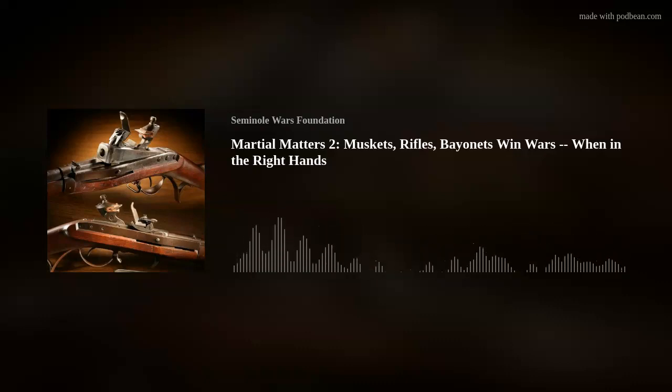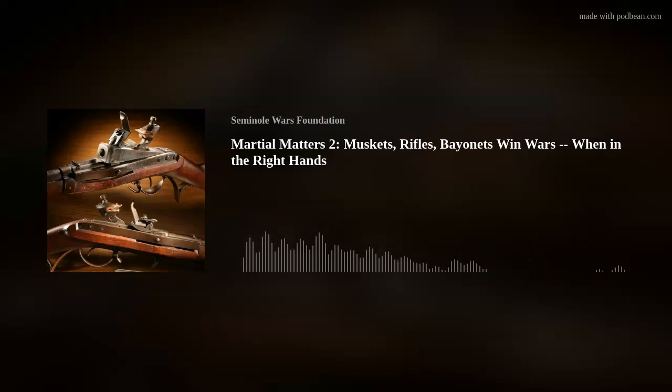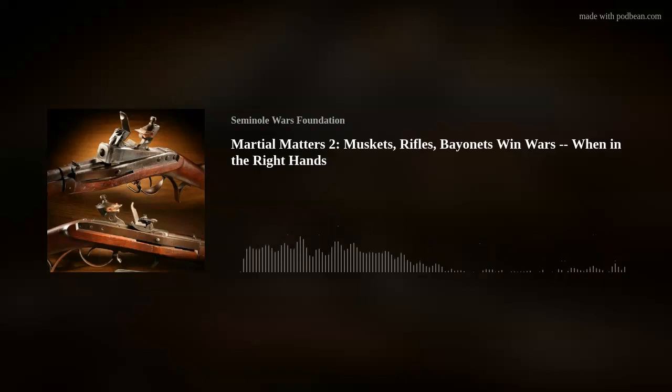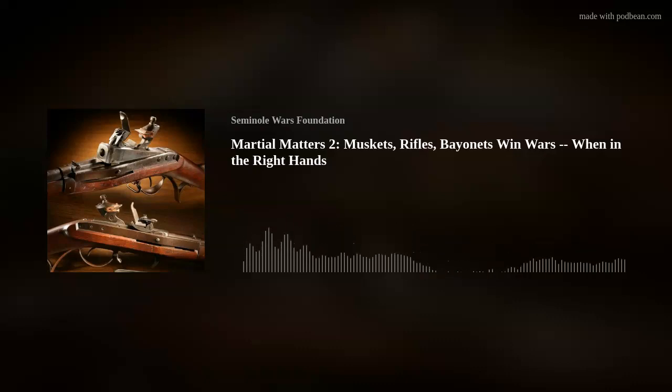Jesse, we began with my question about whether the firearms inform the tactics or the tactics inform the firearms. What we see is the army that began the war ended the war with pretty much the same weapons, but adapted the tactics for practical use. Scott's Tactics first edition came out in 1815, with an updated version in 1825 and a final variant in 1835. The 1835 version remained in print through the Civil War — standard tactics of the army from 1835 to 1857, widely used by volunteer units on both sides in the war between the states. It was officially replaced in 1857 by Hardy's Tactics, which was a light infantry system entirely.